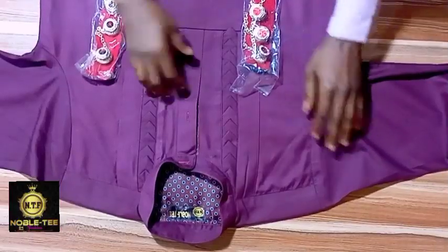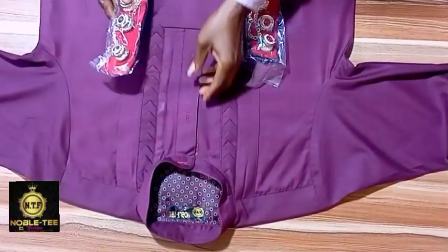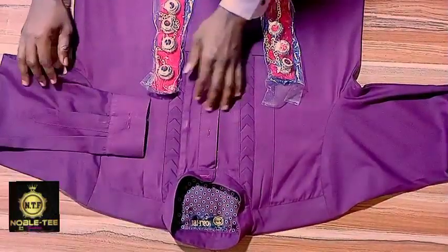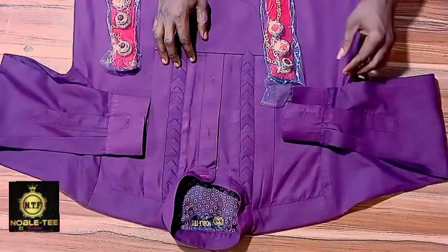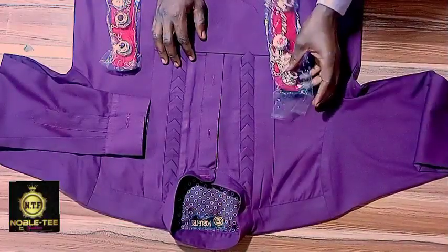The first thing you have to do is make buttonholes on this dress. You can see I've already made buttonholes here on the chest and including the sleeve as well. On this side also I've already done buttonholes on it.